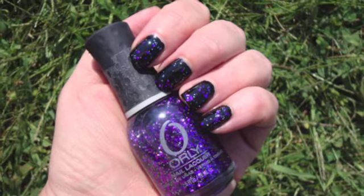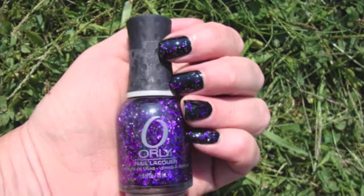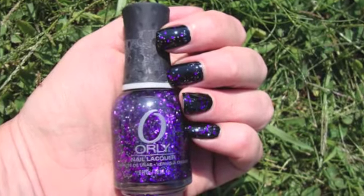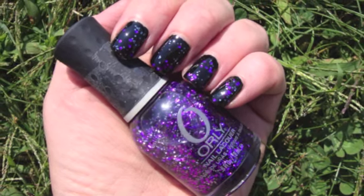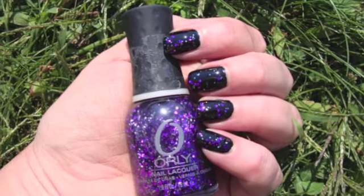I also got two others that I'm going to show you. This collection has been released piecemeal — if you start seeing these in stores retail, it's because they're just releasing them a few at a time. But that's it for today, bye-bye!